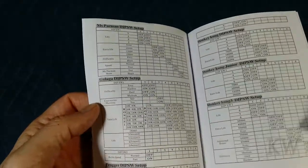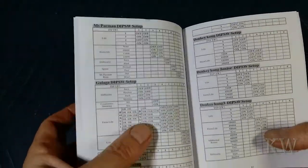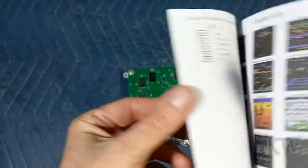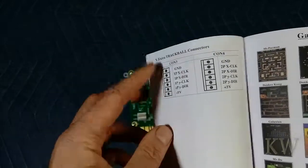If you look through the manual, it tells you how to do all the software switches. You can set up the DIP switches in software — extra lives, bonuses, when those happen, depending on the game. So there's a lot of that good stuff in here, you can fine-tune how you like your stuff. That's kind of like the second half of the manual, so it's pretty easy. It also gives you how to hook up the trackball.